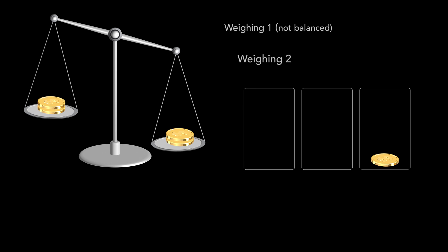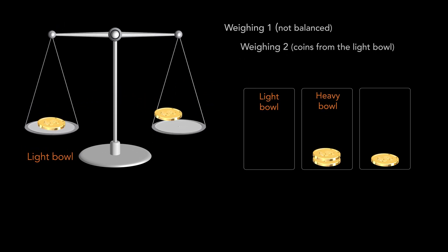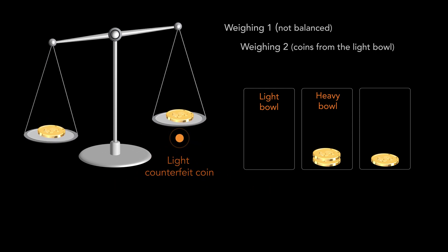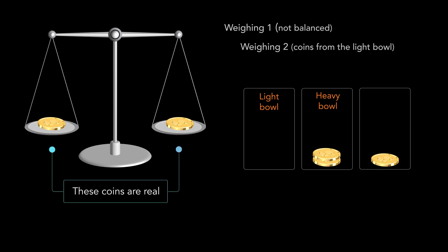By the second weighing, we compare the weight of the coins in the light bowl. If one of the arms of the scale moves down, then the lighter coin is counterfeit and it is the light counterfeit coin. If the scale stays balanced, then both coins on the scale are real and the coin put aside is counterfeit — it is the light counterfeit coin.